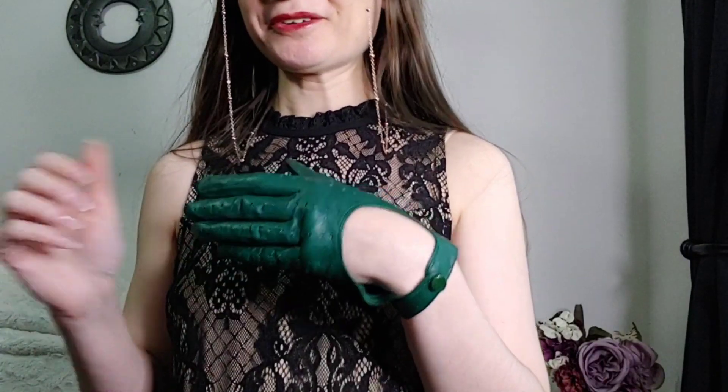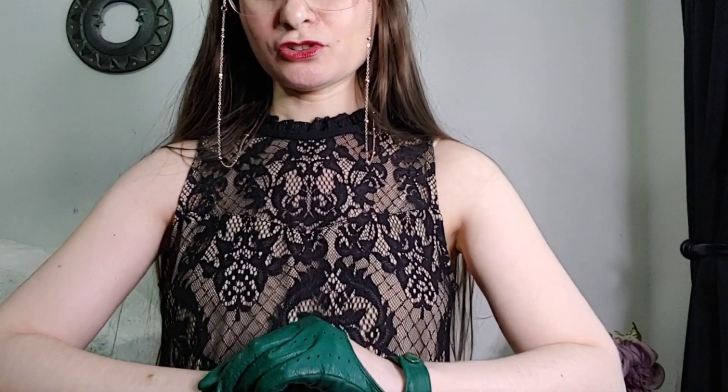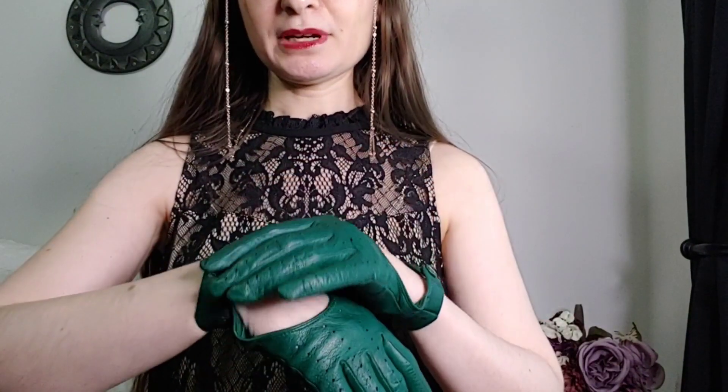Look at these — they are so gorgeous and one of my favorite pairs of gloves I own. When I found these, they didn't have a price on them. They were at an antique store and the person who owned the booth wasn't there, so they actually called her to ask about the pricing. I am so glad I got these. I believe these are called driving gloves.